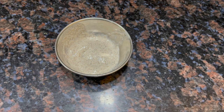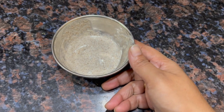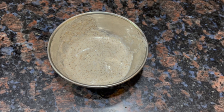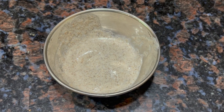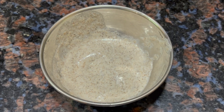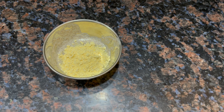As you can see, the mixture is in a liquid state, and if we put it on the face it will not stick. So we need to add some thickening ingredients. If your skin is dry or mixed, you can use besan (chickpea flour). Add 1-2 tablespoons of besan and mix it in. If your skin is oily, you will also add 1-2 tablespoons of besan and mix everything together.